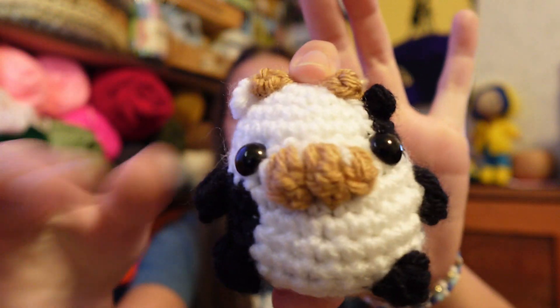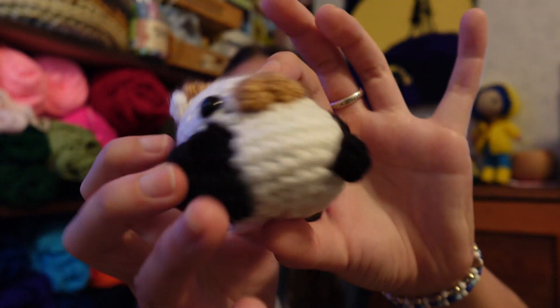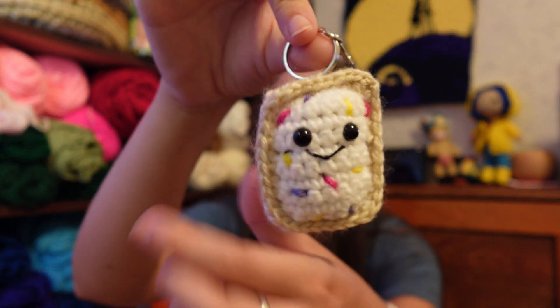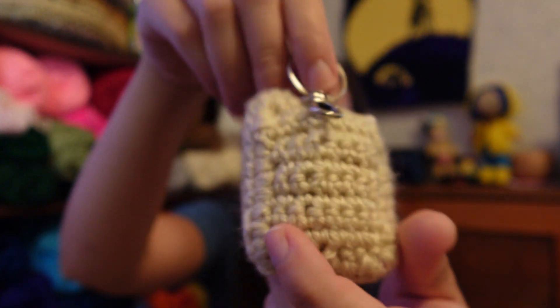It's got my hair on it — that's lovely — but there it is, absolutely adorable. Then I made a pop tart keychain out of Big Twist, with sprinkles that are a mixture of Big Twist and Red Heart. Then I made six mini bees — I don't have these with me as they've already sold. These are actually my own pattern, and if you'd like me to type it up and sell it, please let me know. They're absolutely adorable and very quick to work up.